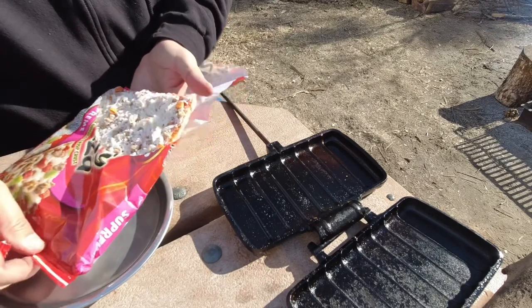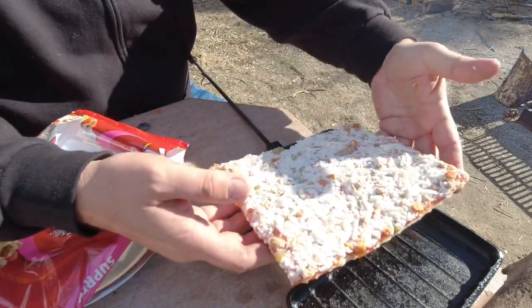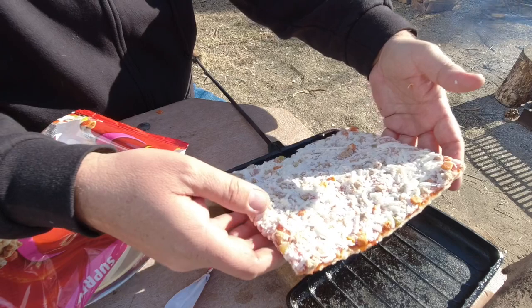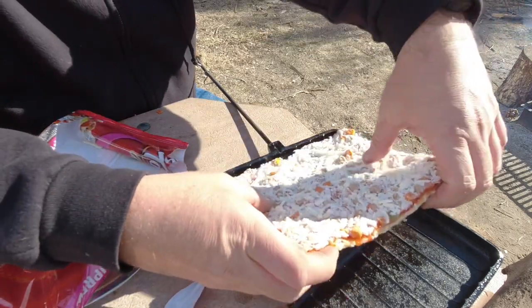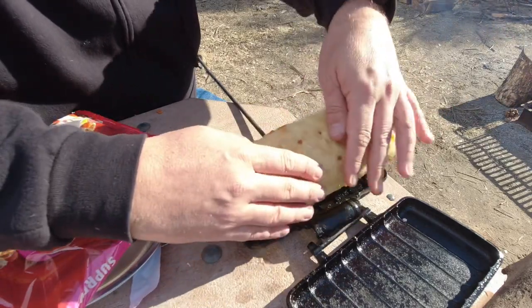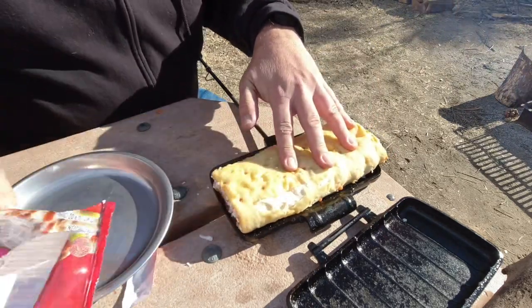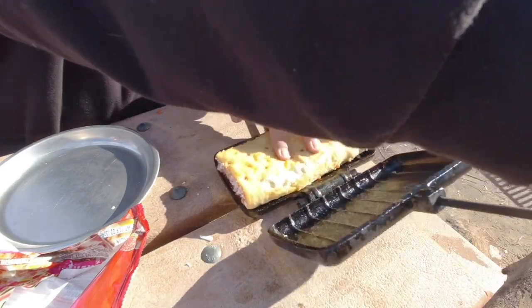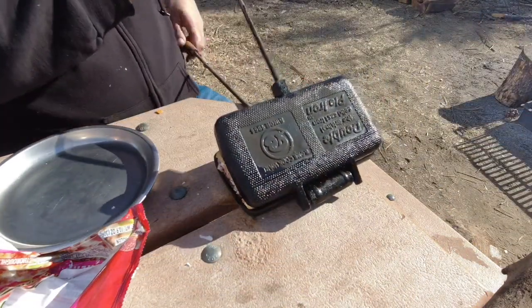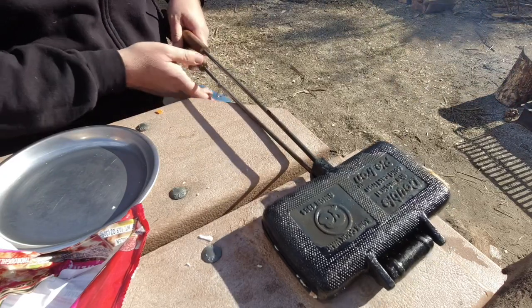Look at this — this is the perfect size for the double. So I'm going to set it in here and just fold it in half. It's not as thawed as I'd hoped but it's close enough. And that's it — fold it in half and secure it in the pie iron.